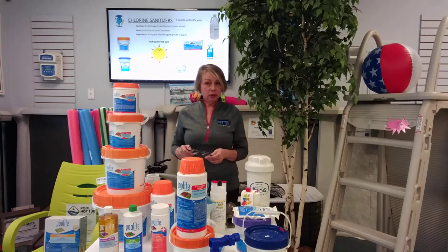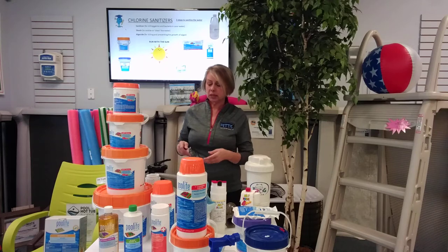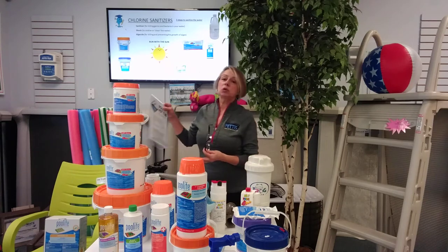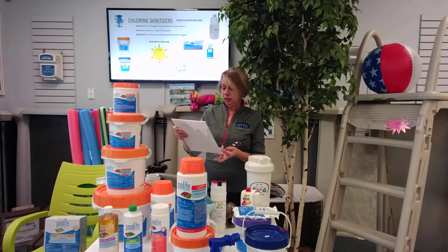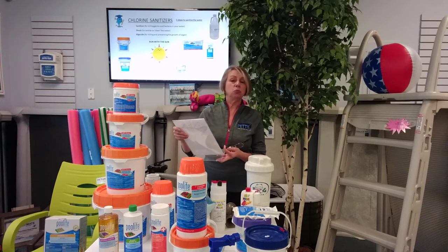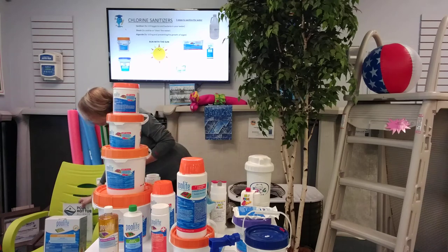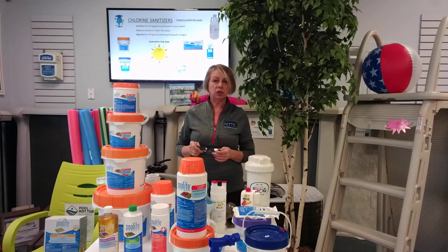Last time we met, we were talking about balancers and how important it is for your chlorine or sanitizer to work properly. Water's balanced, now we've got to use sanitizer to kill germs and bacteria. Something important in the news: according to the CDC, there is no evidence that COVID-19 can be spread to humans through the use of pools or hot tubs. That's certainly good news for us, but there are other waterborne illnesses we always want to keep in check, so let's keep our sanitizer levels up.